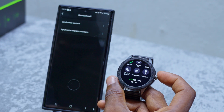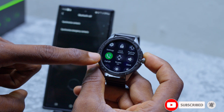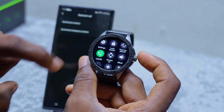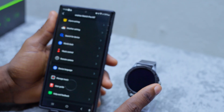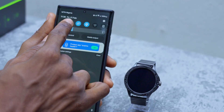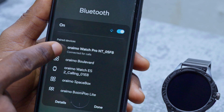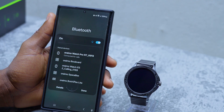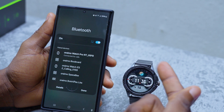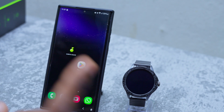Go to your smartwatch, swipe down, and scroll down to find the Bluetooth call option — 'Call BT' — and make sure it is turned on. Tap on it to enable it. To confirm you are truly connected for calls, go to your Bluetooth settings and you'll see 'Connected for Calls.' This means your Orimo Watch Pro NT will receive calls and you can use your smartwatch to make or receive calls.